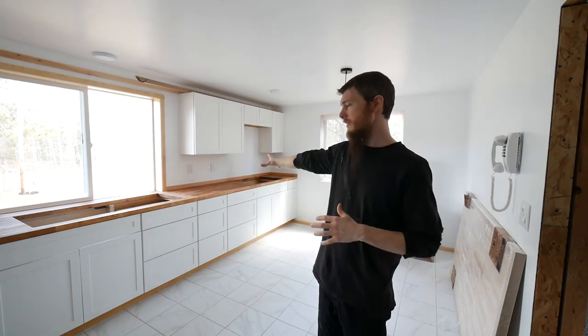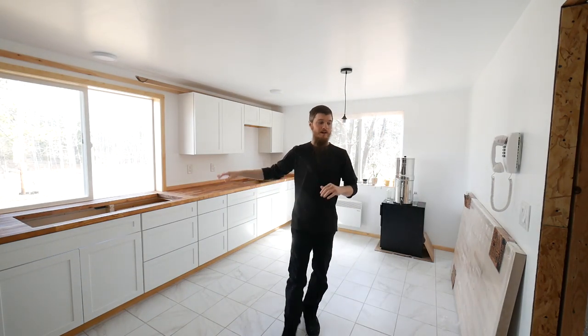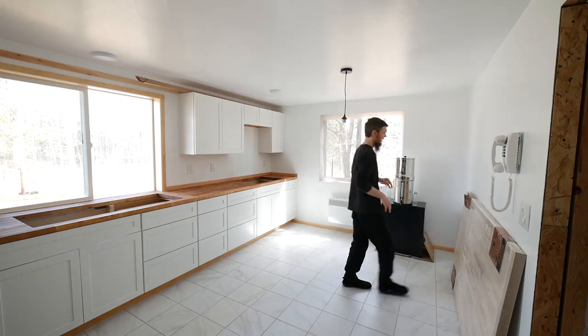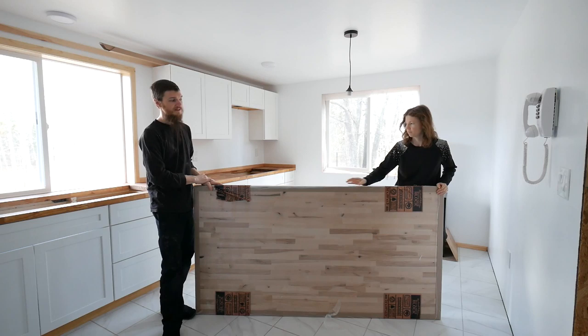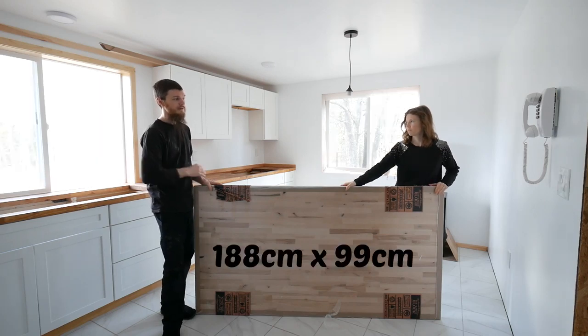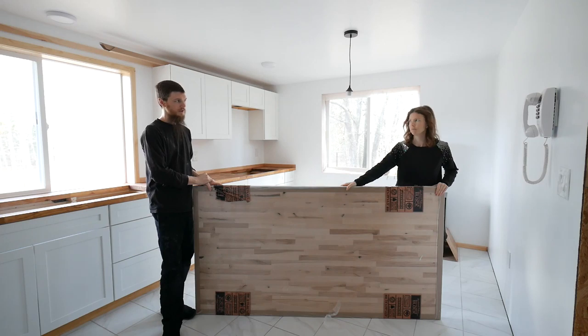We really wanted the dining table to match the countertop, which we did as a nice birch butcher block countertop. So when I picked up the countertop, I also picked up an extra slab of birch butcher block — the same as we used up here. This is a nice big piece, 74 inches long, 39 inches wide. It's a little too large for our table, but this is going to be our tabletop.